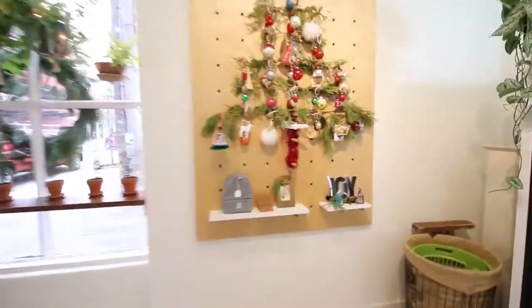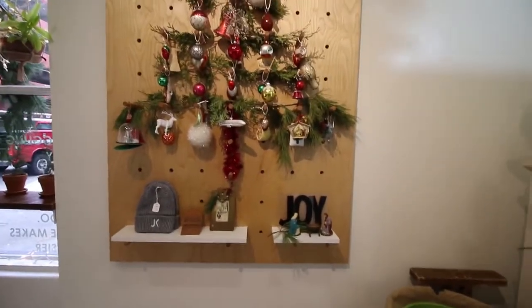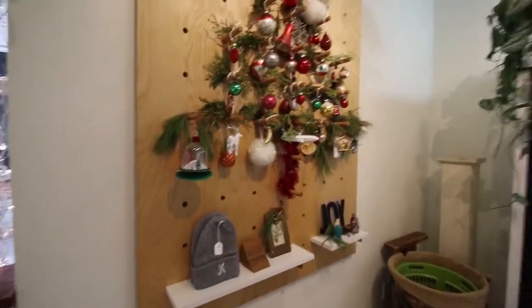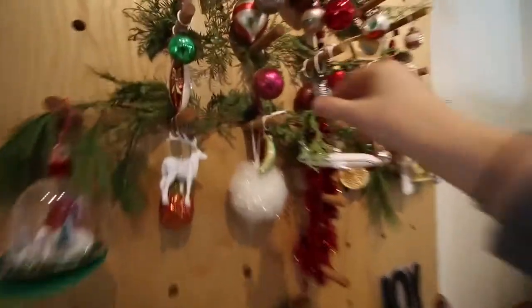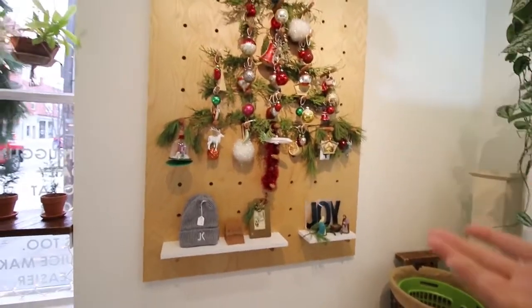We've got lots of questions about our holiday decor and I wanted to show you guys how we did this Christmas tree pegboard. Making this into a tree was mom's idea, and that's the great thing about the pegboard — it gives a lot of freedom to redo things because you can just take these out and rearrange them. If you go a few videos back you can see how this was designed for fall.